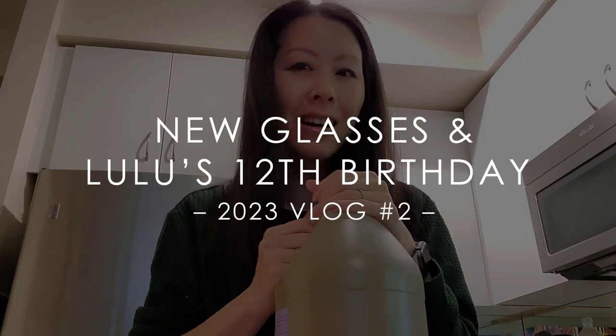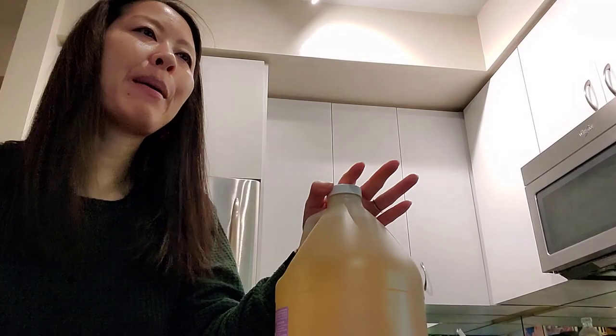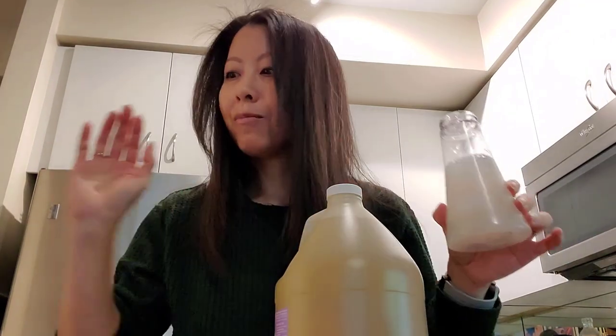Hello everyone and welcome to another vlog. I am about to wash my makeup brushes because I think I'm going to clean the makeup area, basically the lower cabinet in my wall unit that houses all of my makeup. I still use my diluted Dr. Bronner soap. This is my favorite way and the best way for me to clean my makeup brushes — quick and easy.